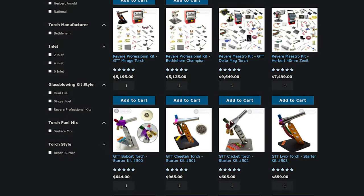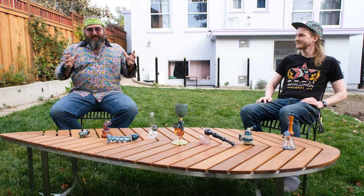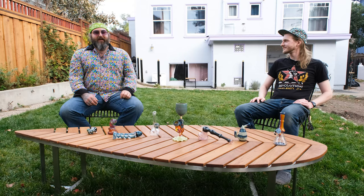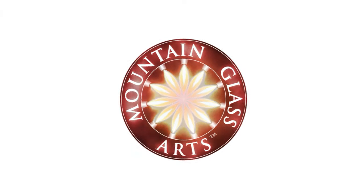Wanted to thank our sponsor, Mountain Glass Arts. They're an awesome spot to get your color, your tools, your torch if you're just starting out — they have starter kits with everything you need. What you really need when starting out is customer service, and that's what Mountain Glass Arts excels at. Broken glass comes in the mail, it's fixed. Need help picking out a product? They'll talk you through it. Selection and service — that's what you really get from Mountain Glass Arts.